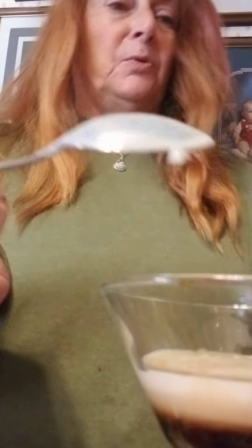I'm just using the whole bottle. There's a little left. Oh, that's tasty.